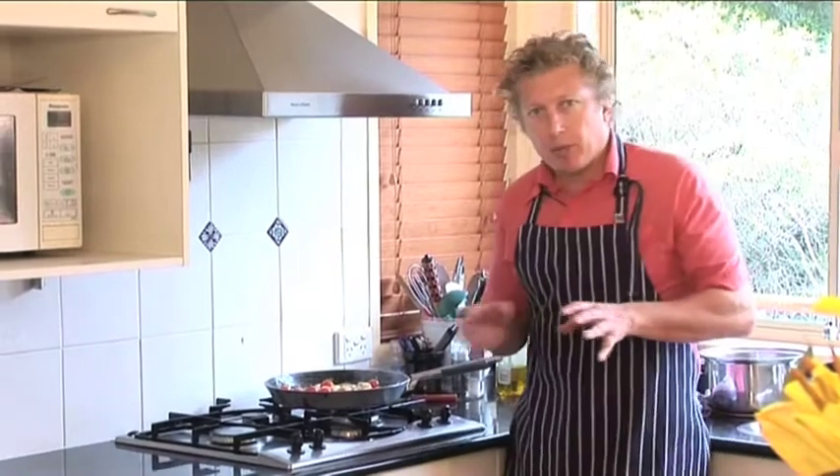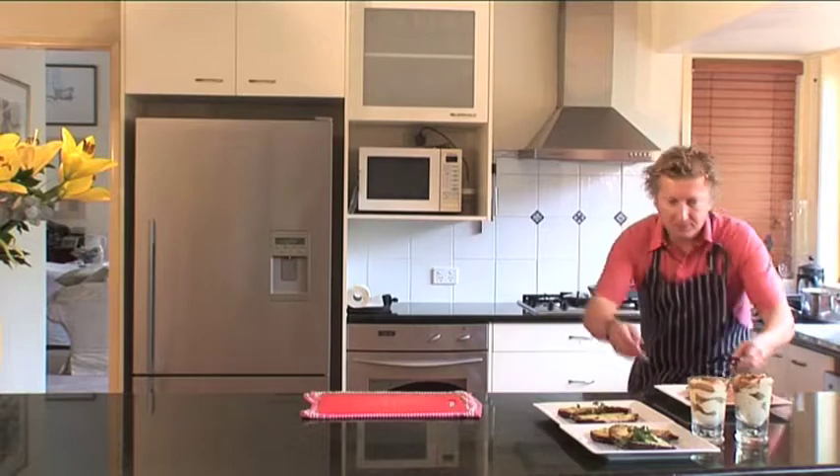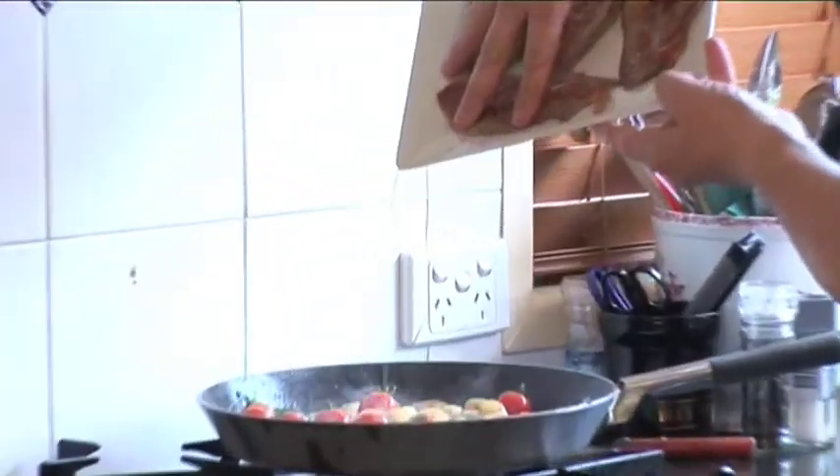I'm going to grab our meat, which is on the tray over there, and strain off any juices and add them into the pan. Here's our meat — tip it up and there's our juice. Listen to that. And now I think it's a good time to plate up.